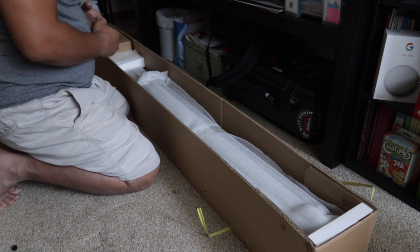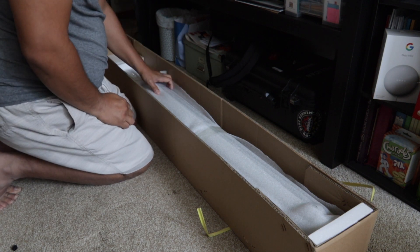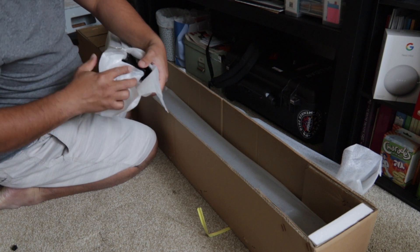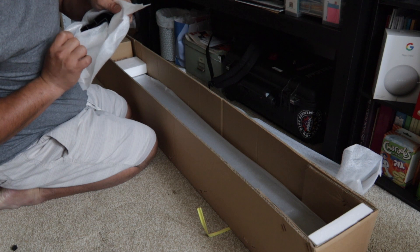So we just opened the box just to check if the kit is complete. We're not going to assemble it today because I don't have time. I'm just checking what's inside the box.